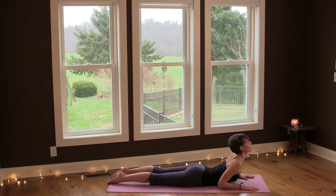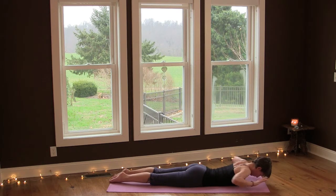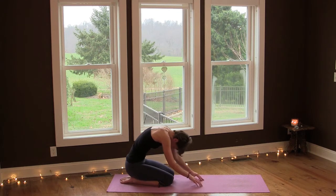Slowly lower all the way down and relax your forehead either onto your mat or your hands. Take a couple of breaths here, relax your chest and belly. Then place your hands under your shoulders and shift your weight back into a child's pose. Breathe into your lower back. And then slowly roll up to sit.